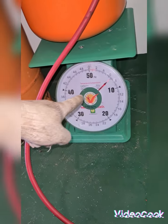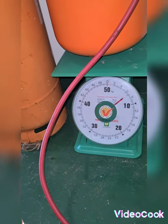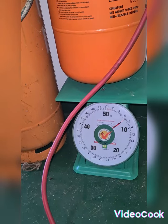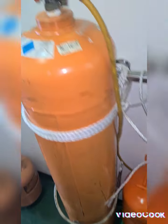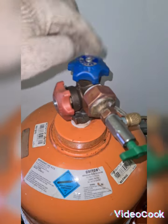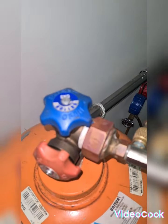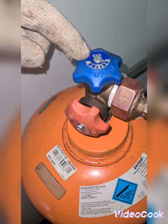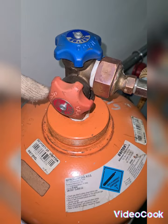The weight of my cylinder has increased from 6.2 to 6.8kg at 7 bars. I already opened both valves: blue is for gas and red is for liquid.